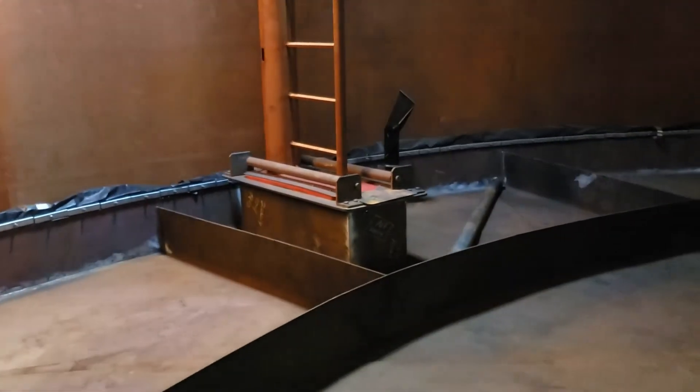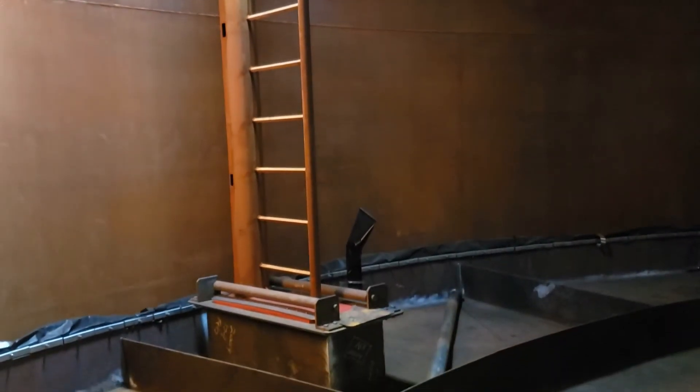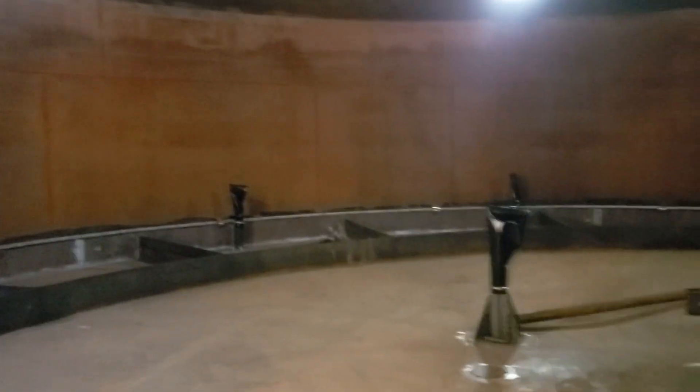There's the gauge well — a slotted gauge well. It doesn't have very many slots. It's a six-inch well with a two-inch ladder and inch rungs. About the 16-foot mark, so not too bad of a climb.